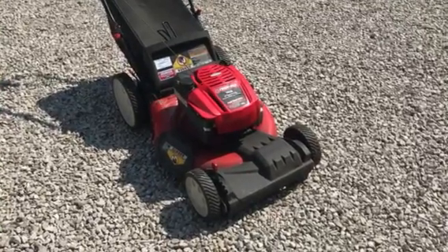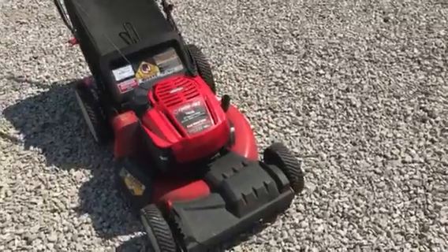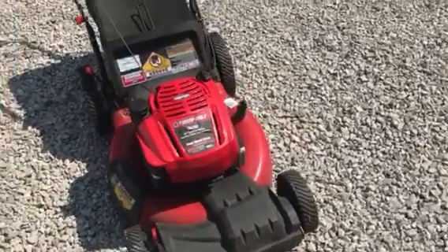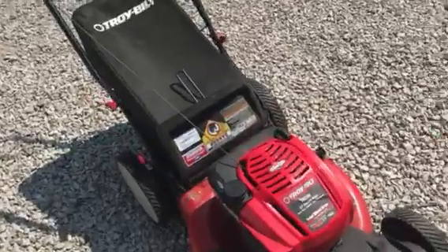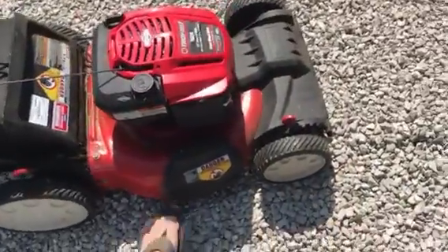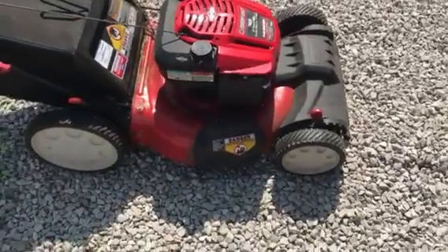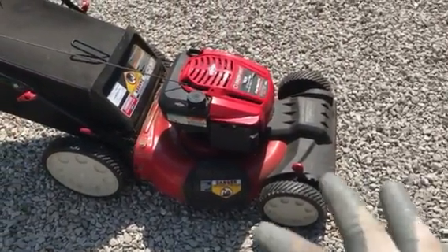Hi guys, welcome to kennyblandauctions.com. I'm gonna do a quick video on this Troy-Bilt 21-inch cut push mower. It is self-propelled, it starts very easily, it is late model, it's a mulching mower, and it also has the attachment on the side so it will discharge as well if you don't want to use it as a mulcher.